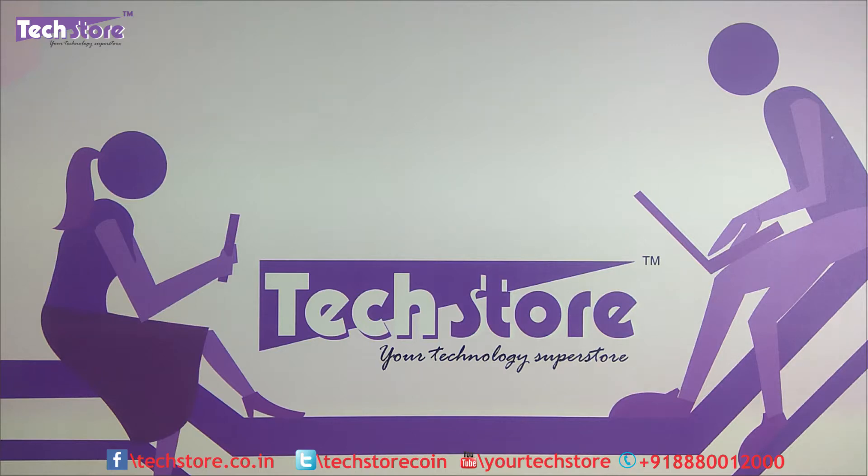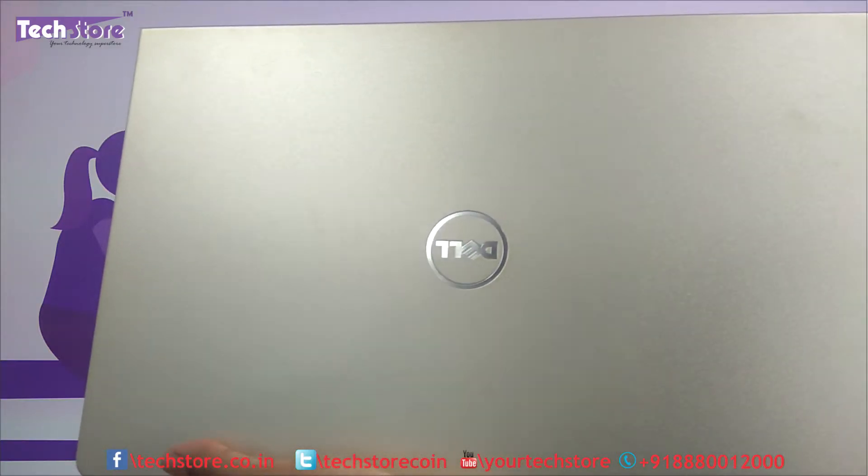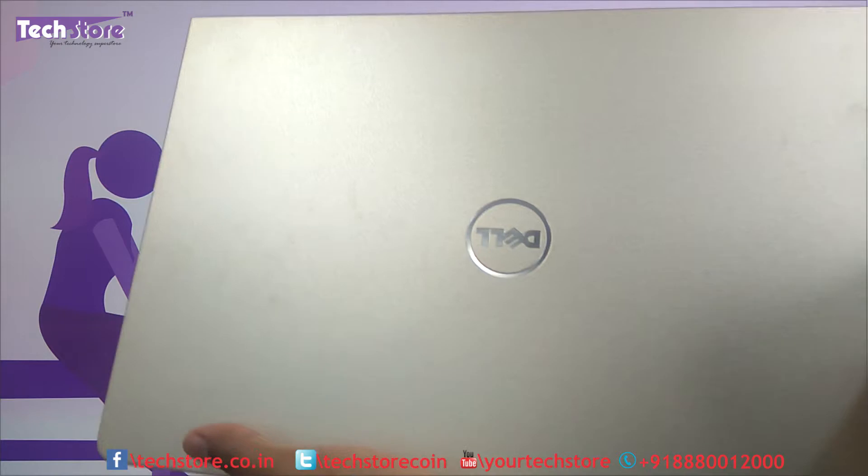Hi friends, this is Andy from TechStore. In this video we are going to be showing you the procedure to disassemble the base of the Dell Vostro 5568. This is the 5000 series Vostro laptops, and we will be showing you how to upgrade the RAM, remove the hard drive, put in an SSD, replace the Wi-Fi chip, and access everything hidden below the base.